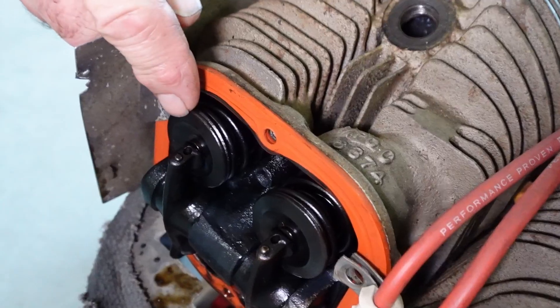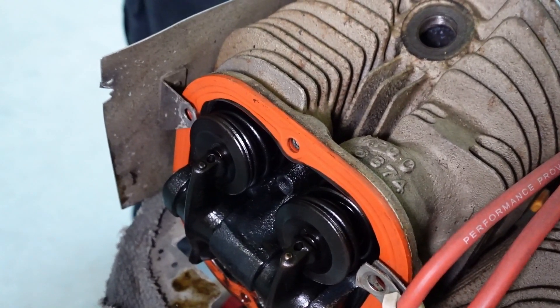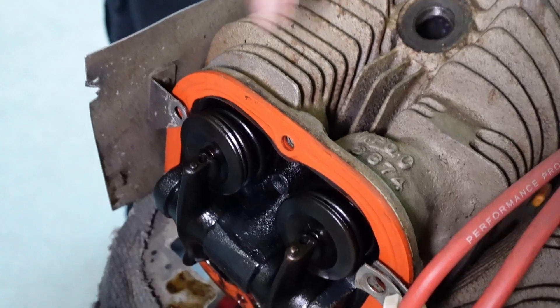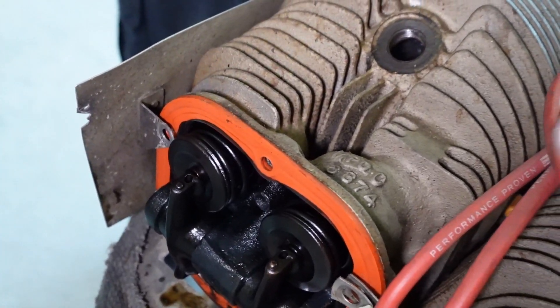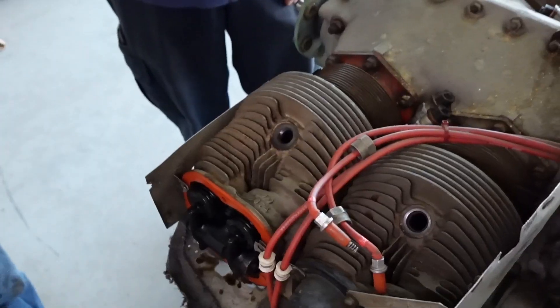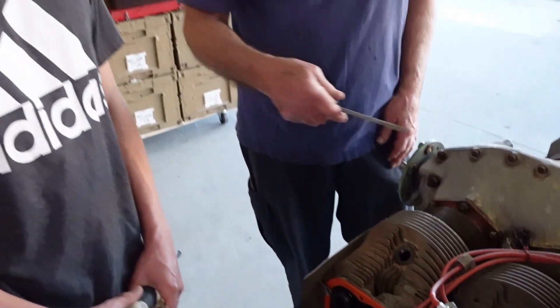Now it comes back up and the exhaust was opening — it squirts the exhaust gas out. Then now it's coming back down and it sort of starts all over again with the intake. So you've got the intake stroke, compression stroke, power stroke, and the exhaust stroke — those four strokes, hundreds of times a minute.